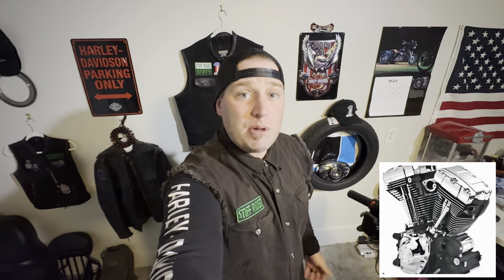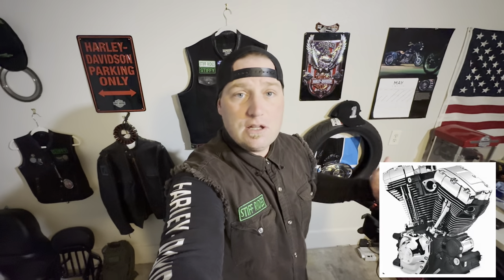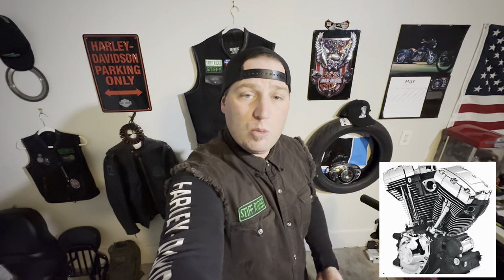Some things I want to do with this motorcycle — I definitely want to build up the twin cam platform. I'm a fan of the twin cam, I love this engine. It does have a high output 103 with a set of 585 cams, and it is powered by a Thundermax tuner ECM. I'm going to show you everything. Thank you guys so much for clicking on the video, let's get into it.